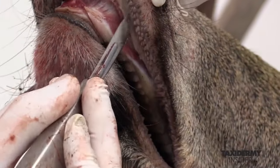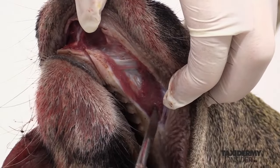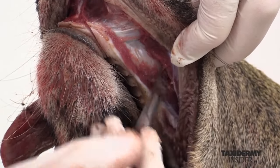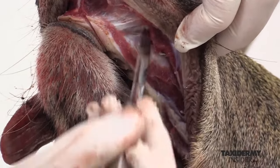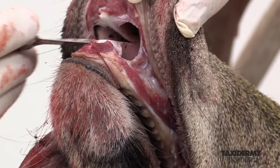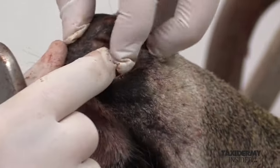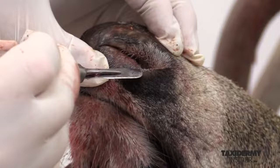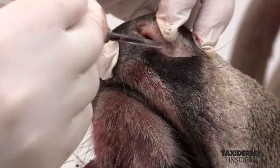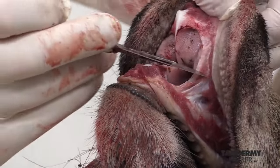If we get too much skin here, we can cut that off during the mounting process, but for right now we want to keep as much of this gum line skin attached to the skin as possible. Cut right through the navel area. When cutting through the nose pad, make sure you don't cut through this inner nostril detail area — you want to keep that intact, so we cut right around it.